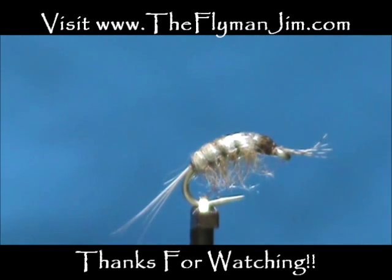Here we have a gray scud. I hope that you would subscribe to my channel. I hope you would refer me to your friends. Please leave comments, questions, suggestions. And most of all, I thank you very much for watching my videos.